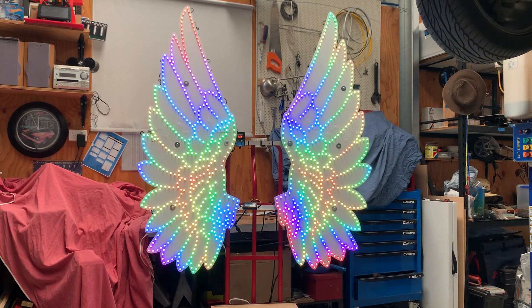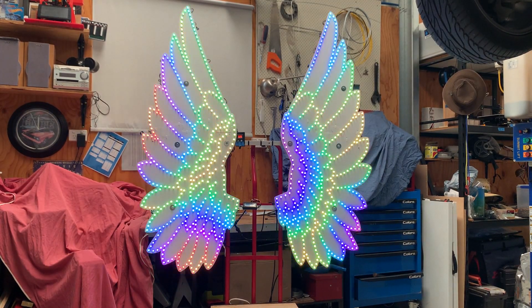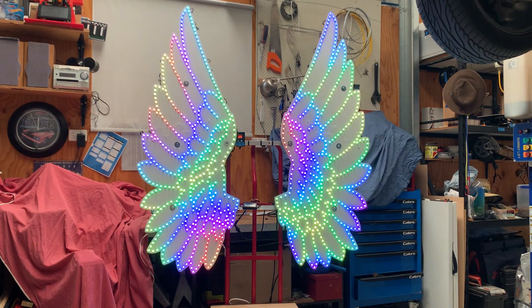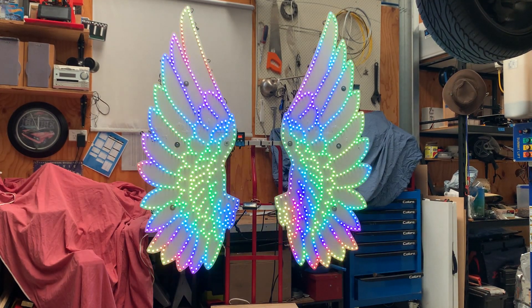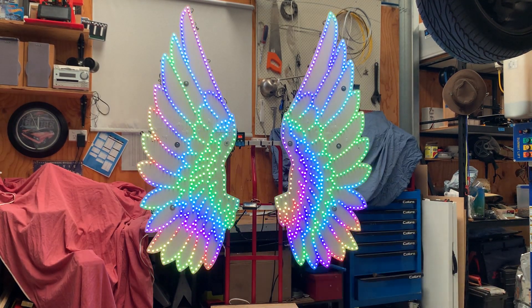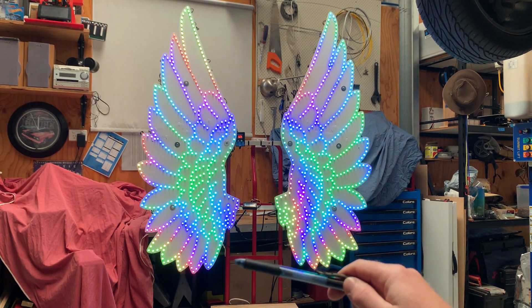G'day guys, we thought we'd just do a quick video to show you the EFL Design selfie wings that we added as a last-minute prop to our Halloween display this year. This was a half-day build to get out for our display before Halloween, so it was a bit rough and ready. I should say this is not how you build a prop.